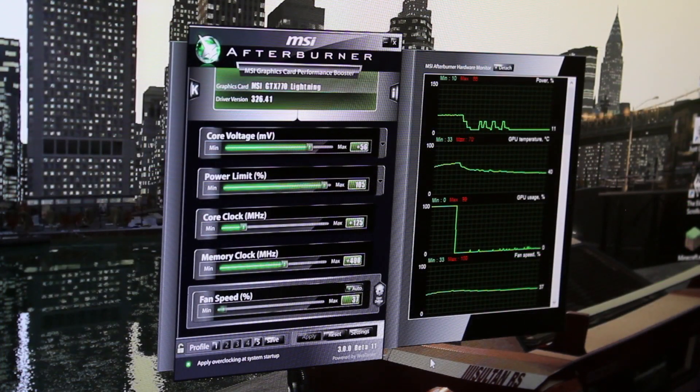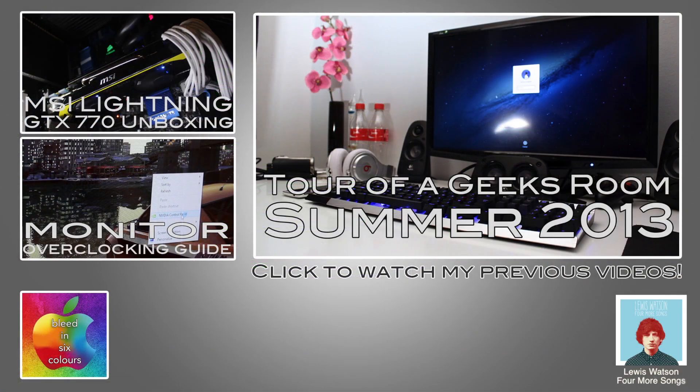I hope you enjoyed the video. If it helped you out, leave a comment down below. I'll put the link to the person who helped me out and their channel in the description, along with a link to the download of the Unlocked MSI Afterburner. Thanks for watching — please check out a few of my other videos and my Lightning Edition GTX 770 unboxing, and I'll hopefully see you in the next one.